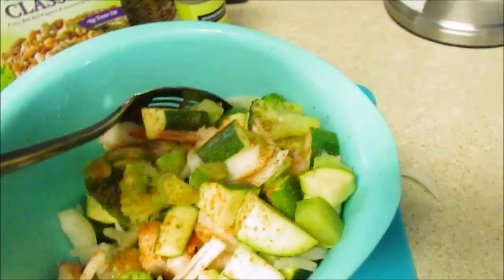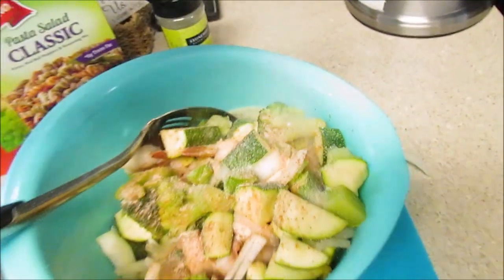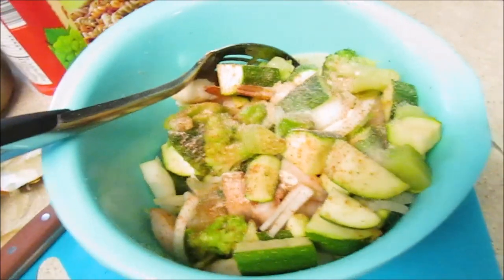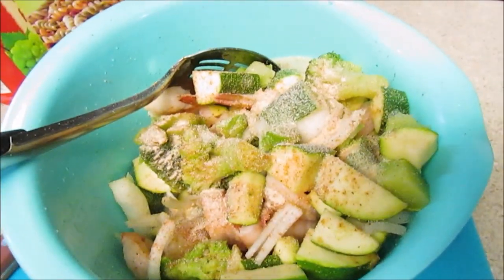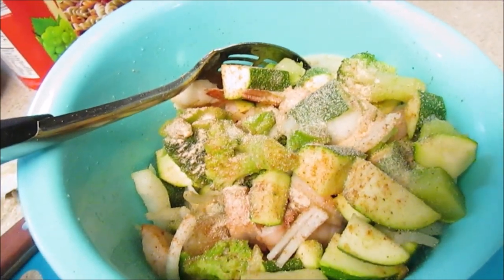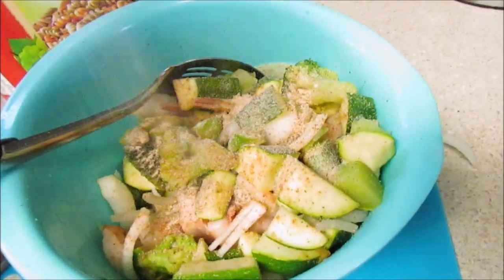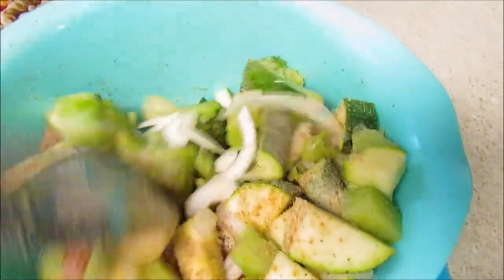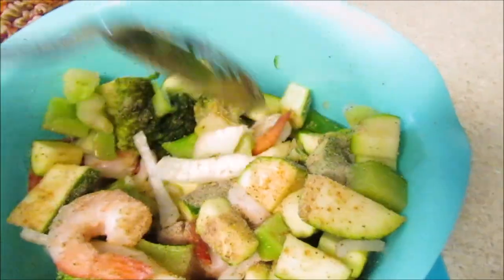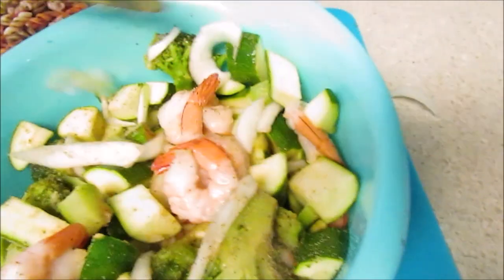I'm going to use the tripod so I can show you exactly. Let me put some black pepper on here and mix this up really well. Then I'm going to use some cooking spray on my wok so the vegetables won't stick when I put it on the grill.